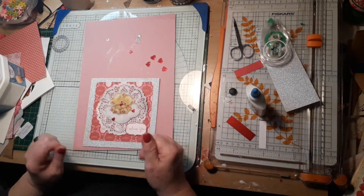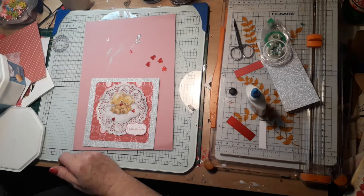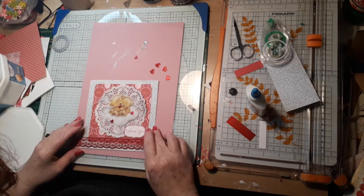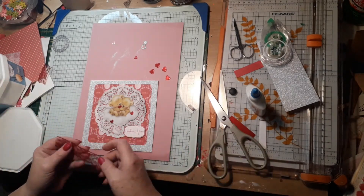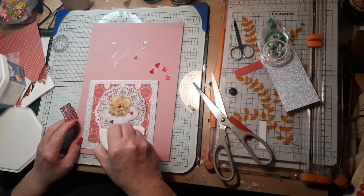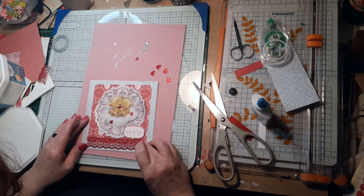I was going to add a ribbon but then decided to put some lace instead, so I put some red lace and then glued white lace on top.